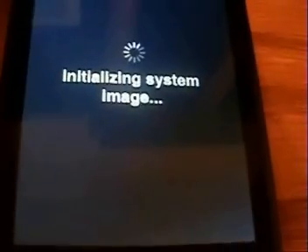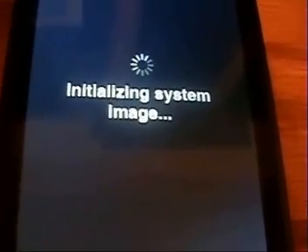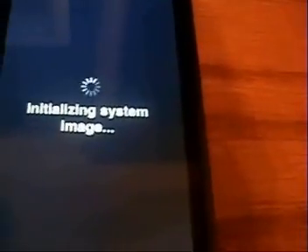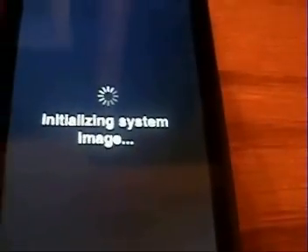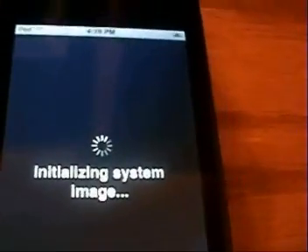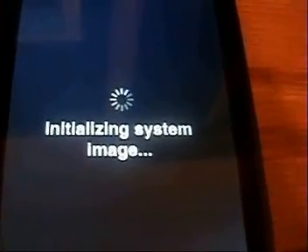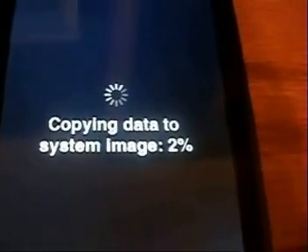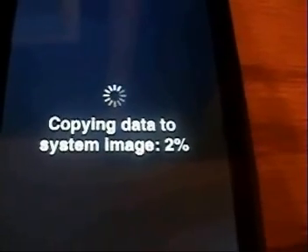This is all automatic, nothing you have to do. All you have to do is be patient. Now it's going to initialize the system image — make sure that you're plugged in so your iPod or iPhone doesn't die while you're doing this. After it finishes initializing the system image it will begin copying the data to the system image.